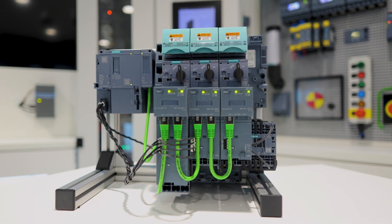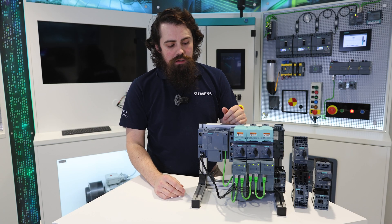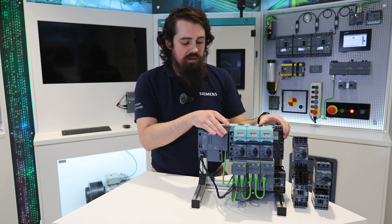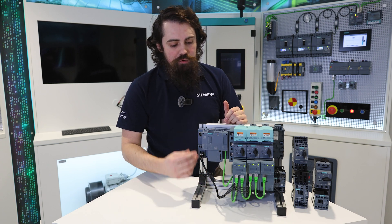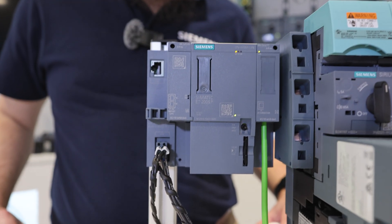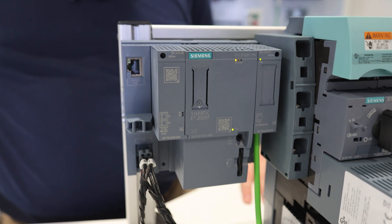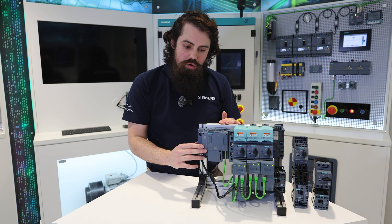What I'll be introducing you to is how we can put this system together and how it assembles into the load feeder. We'll show you how it can be mounted into the 3RV29 system, how the power cabling is achieved, and the accessories that allow you to achieve the data chain communication on the devices. This is all possible through the use of the ET200 SP PLC remote I/O system, so it's essential to connect with either an ET200 SP CPU or interface module.